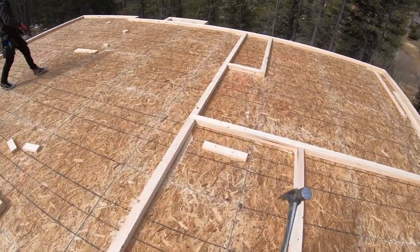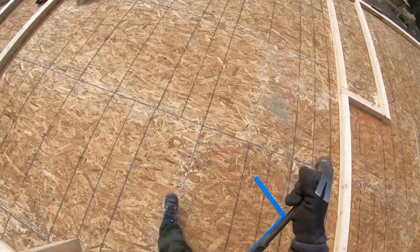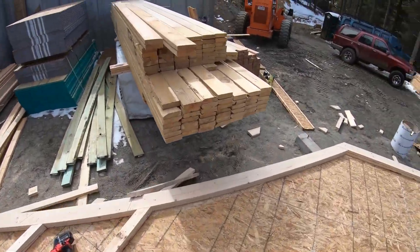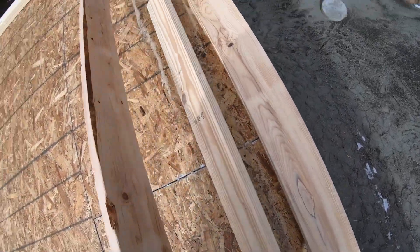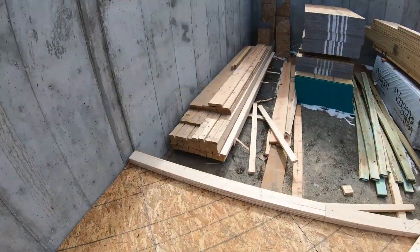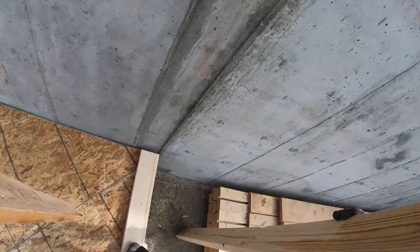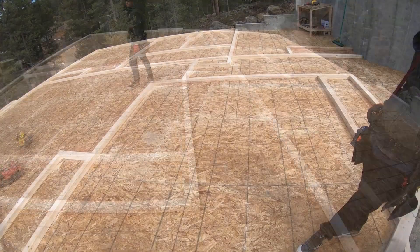All the interior plating is done. We go through and pick up all of our blocks and scraps just to keep it relatively clean as we go. Unfortunately for this site we actually don't have a dumpster yet, but it's supposedly coming. So we have a trash pile behind the porta potty, and we set usable scraps in the garage for now.